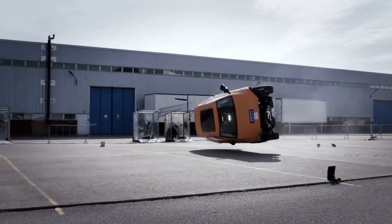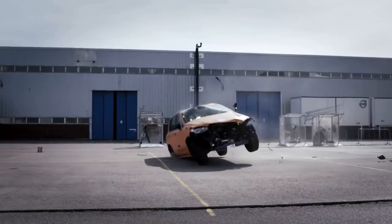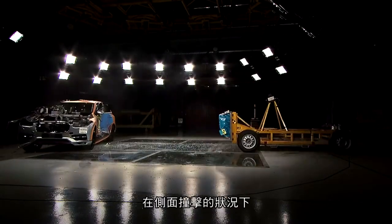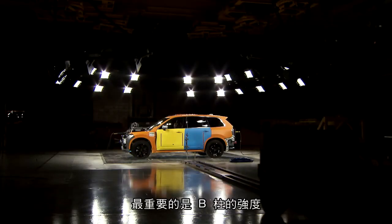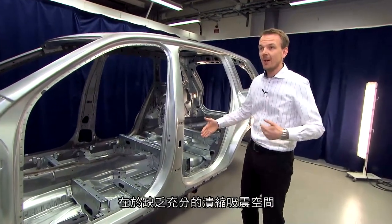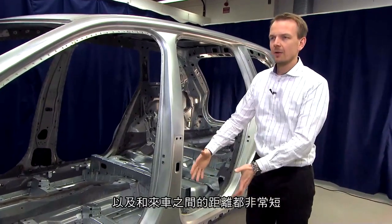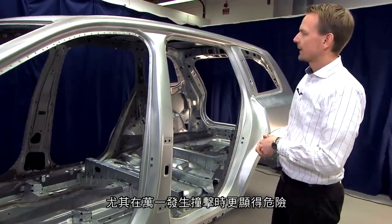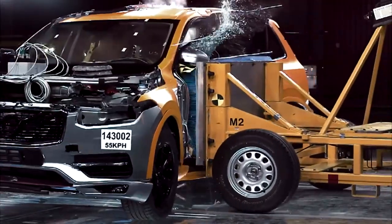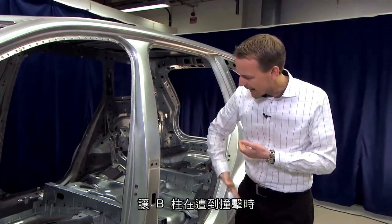The main component in side impact is the B-pillar. The main challenge compared to frontal crash is that we don't have much deformation distance — the occupants are close to the B-pillar and very close to the other car in an impact situation. That means we need to have an extremely strong B-pillar. We use different thicknesses at each position in the B-pillar so that it behaves in a controlled, pendulum-type manner during the side impact.